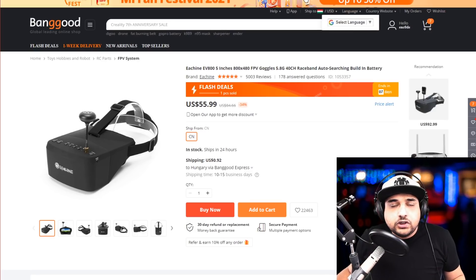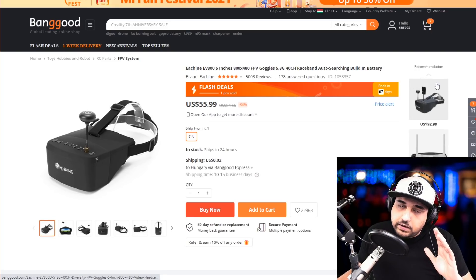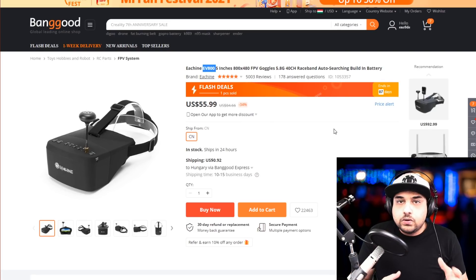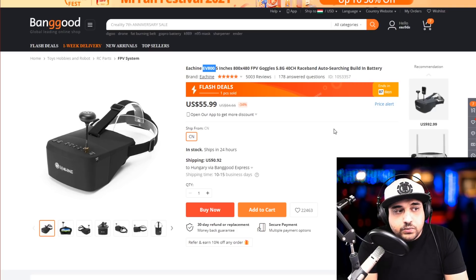Let's start with goggles. The cheapest goggle you should ever buy, currently recommended by the whole community and something I also stand by, is the EV800S. A nice feature is that the screen is detachable — if you keep flying and upgrade later, you can pop off that screen and give it to someone flying with you so they can watch what you're doing. However, it comes with only one receiver, so range is just okay.